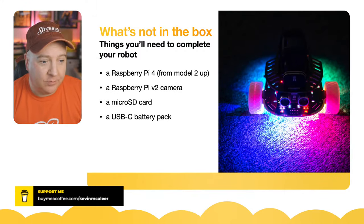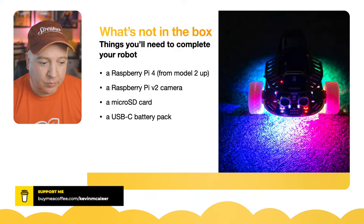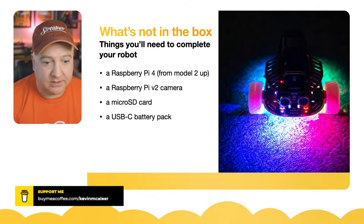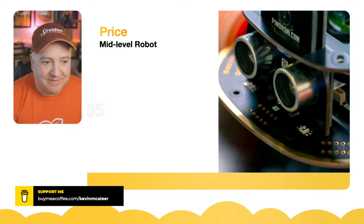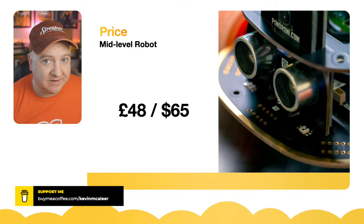What's not in the box: you don't get a Raspberry Pi 4, a Raspberry Pi camera version 2, an SD card, or a USB battery pack — you've got to bring those to the party yourself. Apart from that, price-wise it's £48 UK or $65 US plus shipping. This isn't a sponsored event — I bought this with my own money.